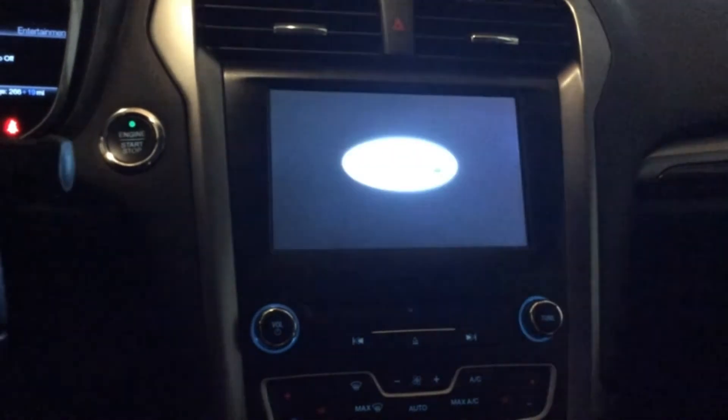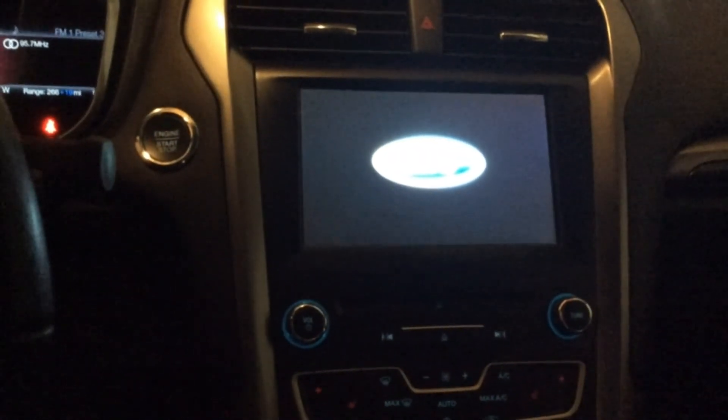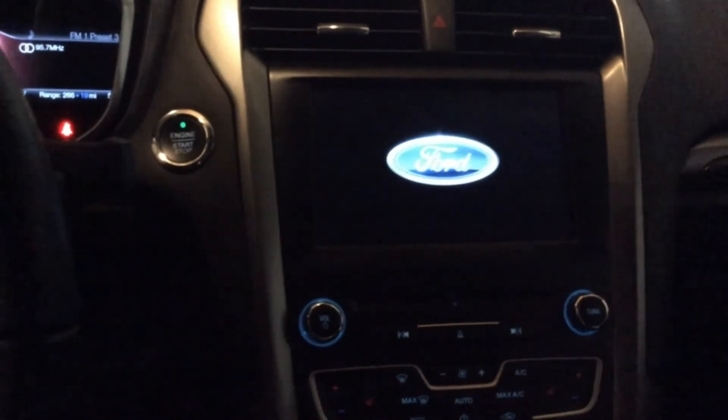Alright, and my phone's already connected. It's set up to connect to the car link. So if you haven't set it up yet, you have to set it up first for it to work.